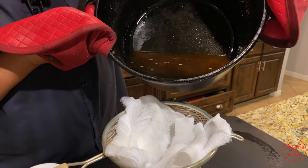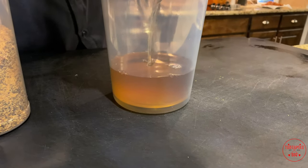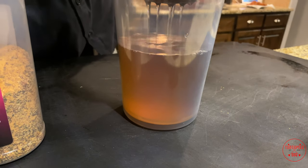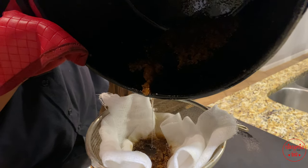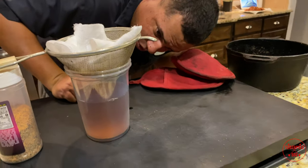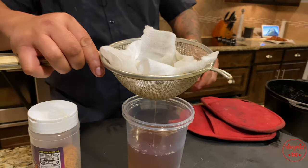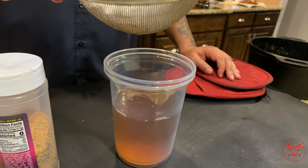Let's go ahead and get this strained in here real slow — be careful. That's the color I think we should be getting. The reason you want cheesecloth is to catch the particles. They have different grades of cheesecloth — some have a finer mesh with smaller openings. Get all that strained in there. It looks like it's holding the particles. It got a little dark, but not too dark — from what I gathered, this should turn white, like a creamish white color, once it cools.